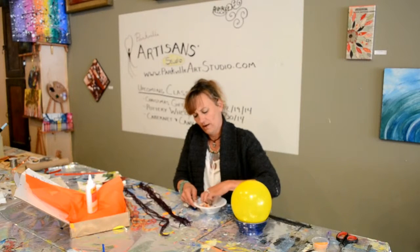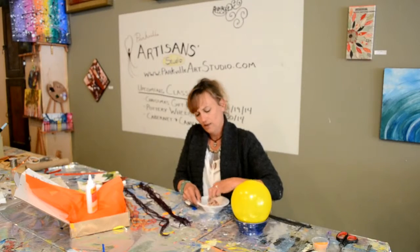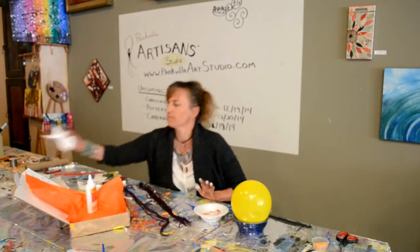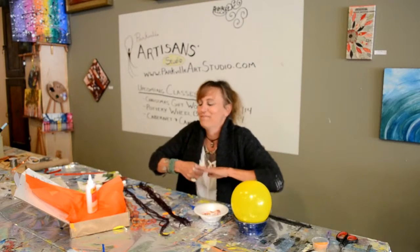There we go, now we're in there. Get the glue on all of the pieces, just kind of stir it around a little bit. Have a towel handy if you're wiping your fingers off, because it gets messy. But we don't mind messy, do we? It's kind of fun.